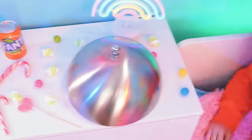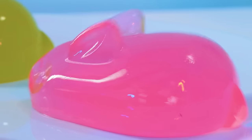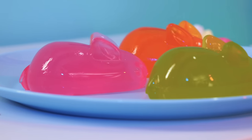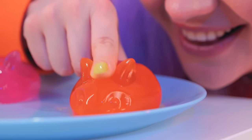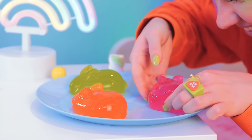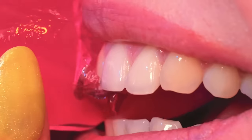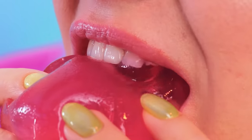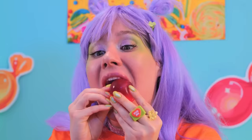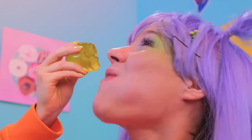Nothing says happiness on a silver platter like some jiggly jelly rabbits! Whoa, they're extra squishy. But they're not too squishy to sink your teeth into. Pretty soon you'll have an Easter party right in your tummy!